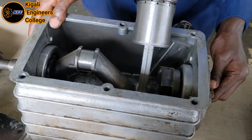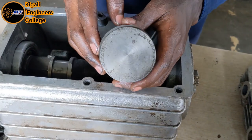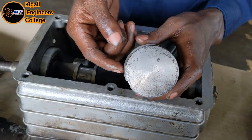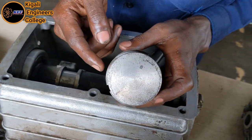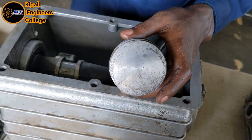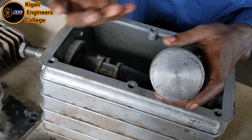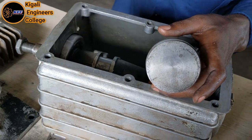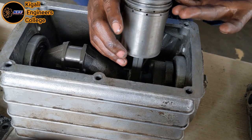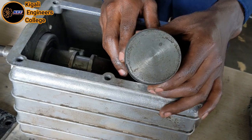If there is poor compression, it is because the piston rings are worn and do not seal properly inside the cylinder, causing loss of compression power through the escape of compressed air. Those holes are where the oil passes through in order to lubricate where the gudgeon pin connects with the piston rod.